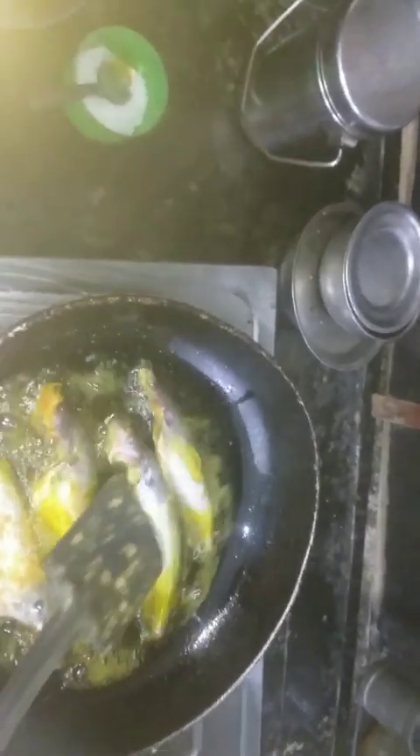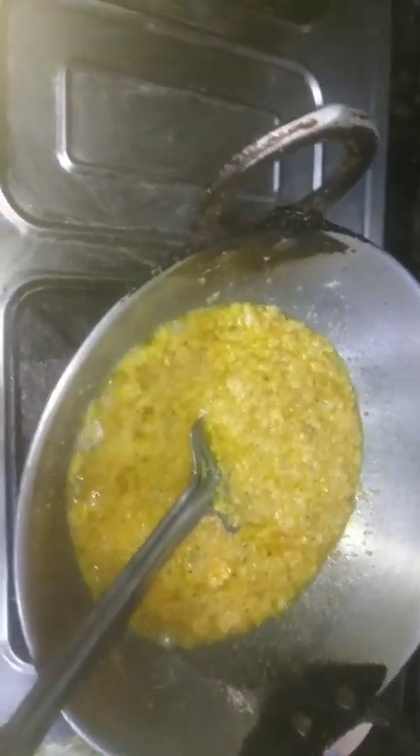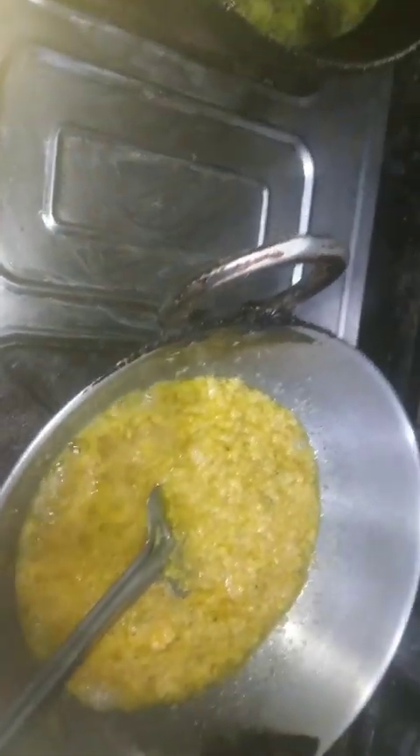Then we will pour into a baking dish. We will pour the sauce. Then we will pour as well. Next, we'll add the sauce and pour the sauce.